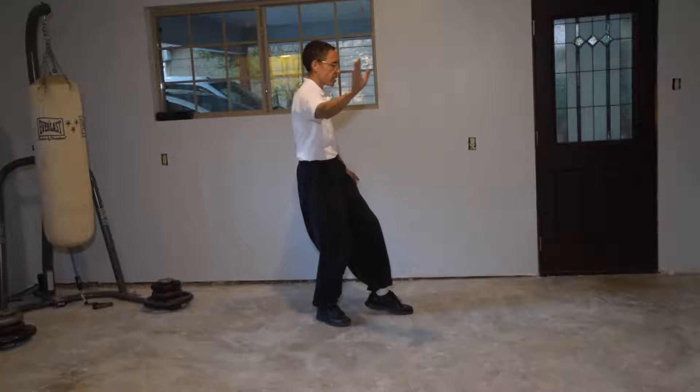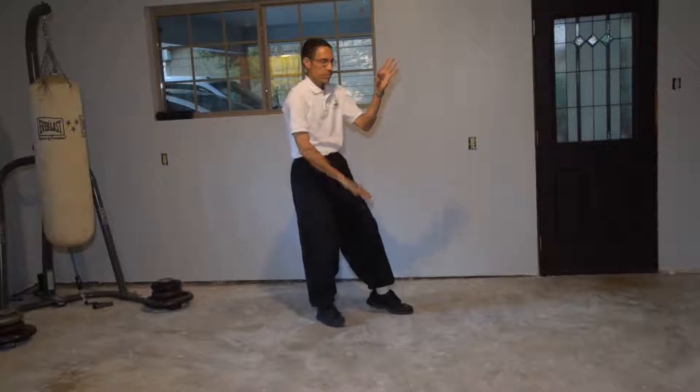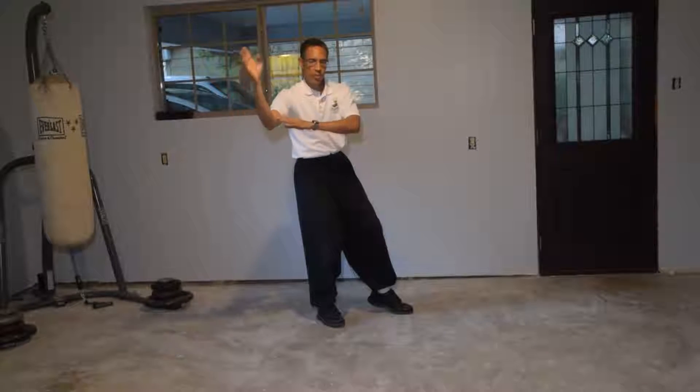Now there's two blocks. Block right. Block left. Now there's the brush knee and press.